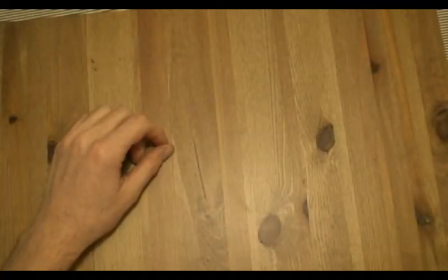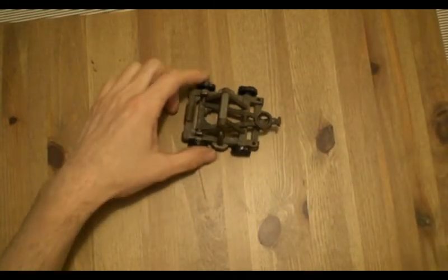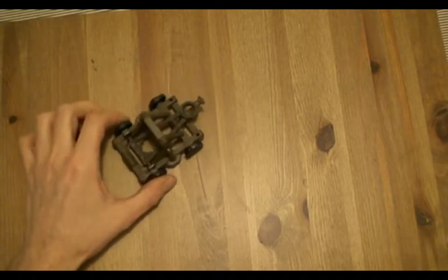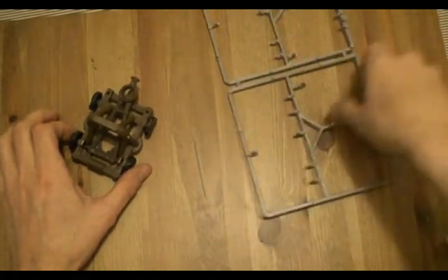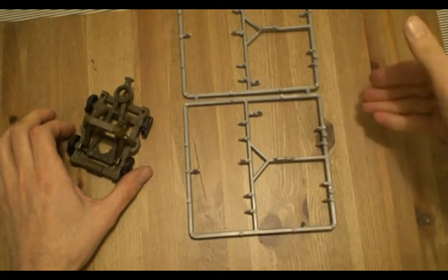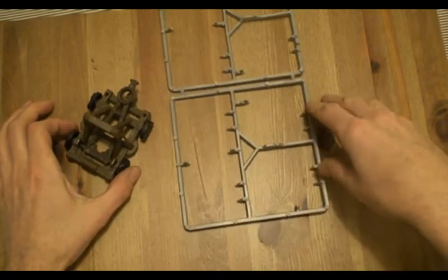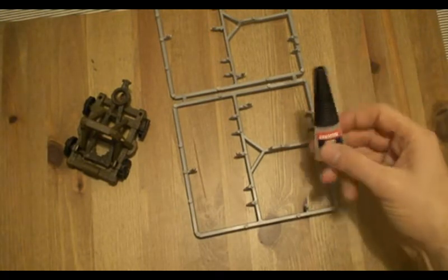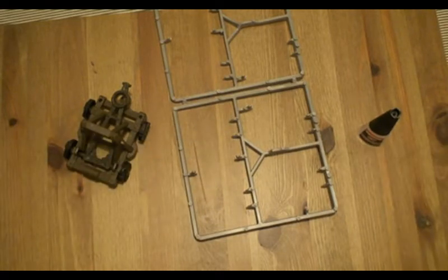We can begin by showing you what we're going to need for this project. First of all, you're going to need your base plastic toy that you're going to use to sculpt and convert. In addition to that, you'll want some old sprues from when you cut your figurines out. We'll use different pieces of those along with other little bits from Warhammer sets to add some flair, chopping pieces up and attaching them with super glue and an exacto knife. That's pretty much all you need to start your sculpting process.